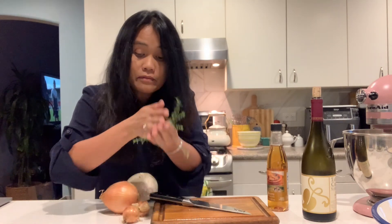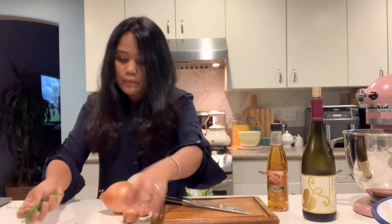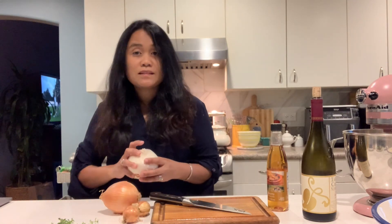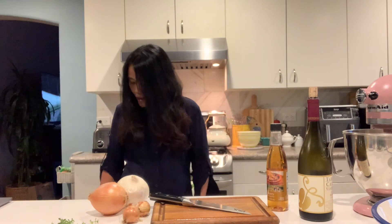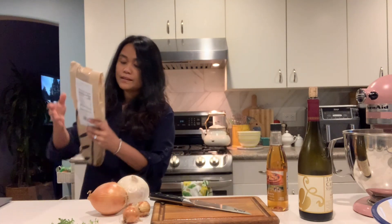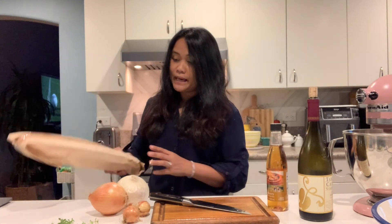These are the thyme I harvested from the garden — very fragrant. We have some onions here that I don't want to go to waste, so I am making a French onion soup with sherry wine, leftover red wine, and baguette.